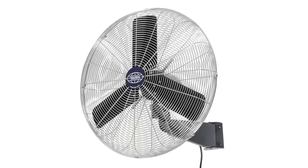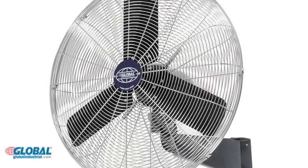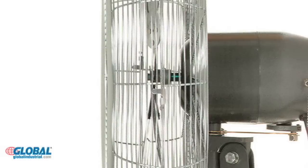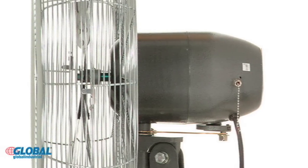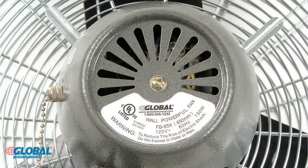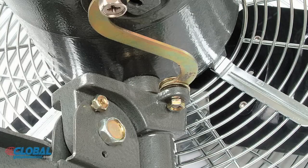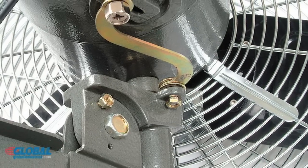Global's own industrial wall mount fans provide dependable, safe, out-of-the-way operation. This fan has a highly efficient PSC type ball bearing motor that is permanently lubricated and enclosed for a long life. Fans allow fixed and 90-degree oscillating operation.